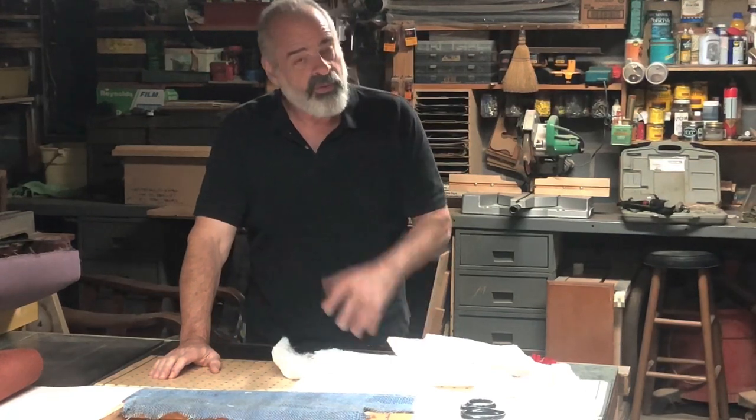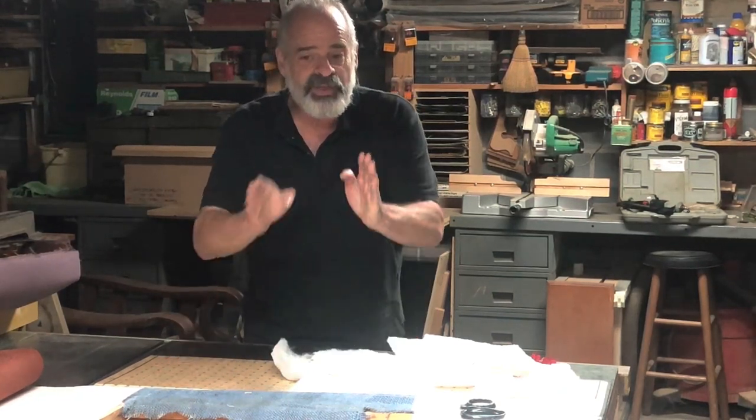Welcome to part two of the oak rocker and recliner that we're working on. I've got the back ready to start upholstering, but when I pulled off some of the old fabric I discovered there were a few little problems that we had to deal with first. Let me show you what I had to do to make sure that the back was ready to be upholstered.